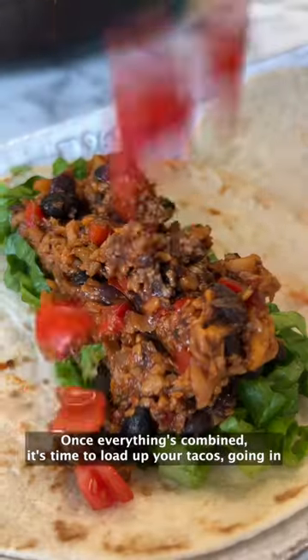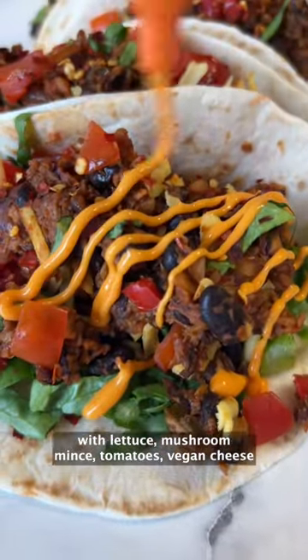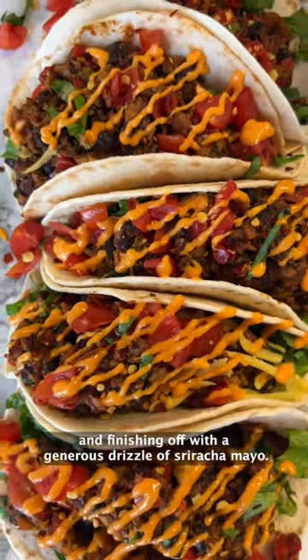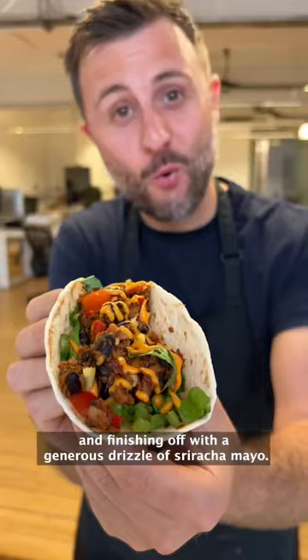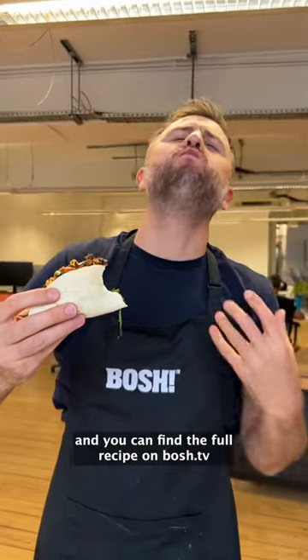Once everything's combined, it's time to load up your tacos, going in with lettuce, mushroom mince, tomatoes, vegan cheese, and finishing off with a generous drizzle of sriracha mayo. These were absolutely delicious and you can find the full recipe on Bosch.tv.